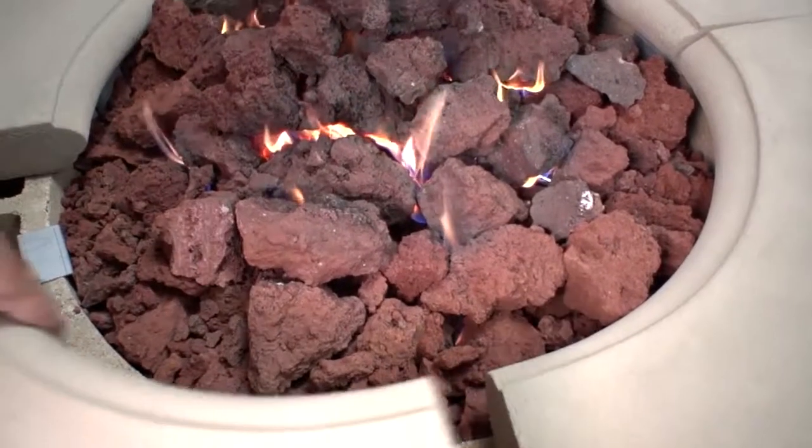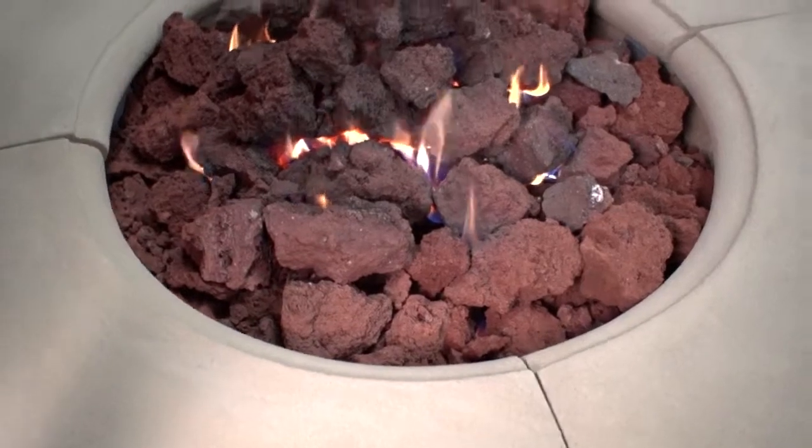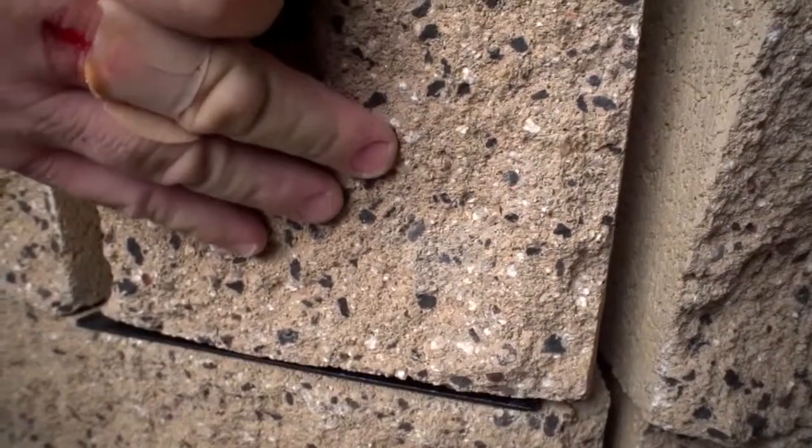Place the concrete cap on the top layer of blocks — there are four pieces. Insert the access door into the hole. Your setup is complete.